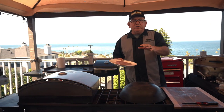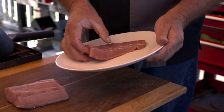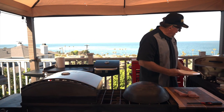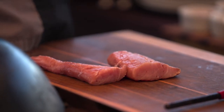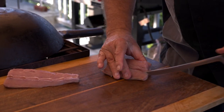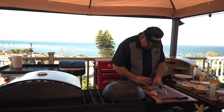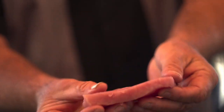The yellowtail is a heck of a fighter on rod and reel. Today we're going to make a very simple, easy stir-fry dish. I'm going to make a couple of slices and just chunk this fish up — you can see the beautiful flesh-colored meat here.